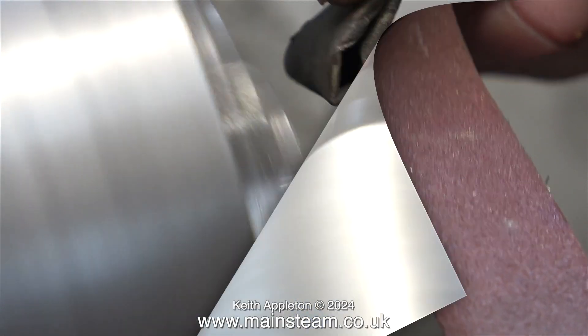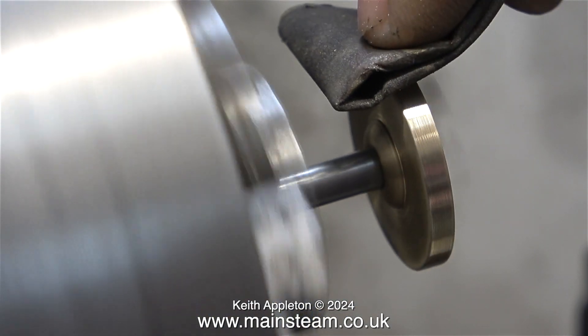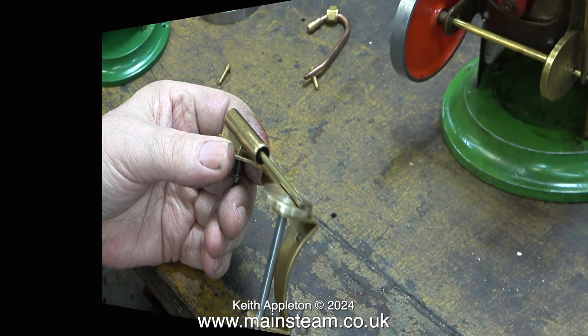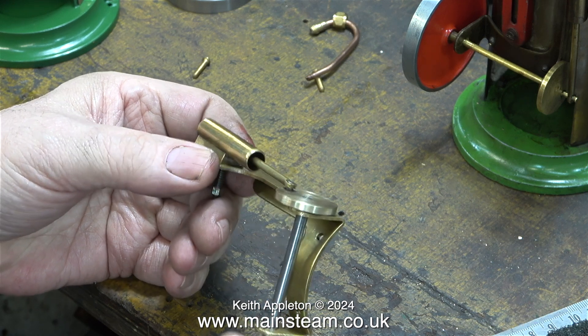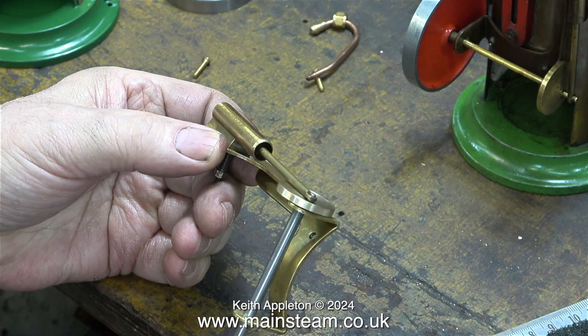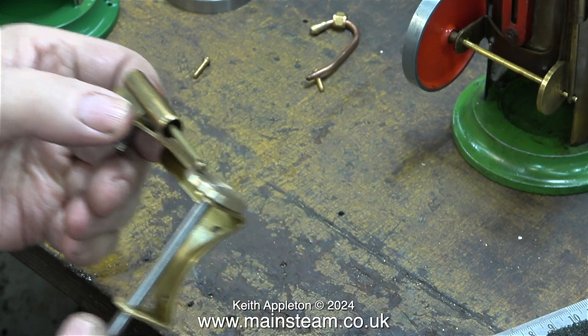To get to the other side of the crank web, I pulled it out of the chuck slightly. And even at this distance, it is still running true enough for the job that it's doing. And that's the job done. When I refit the new crankshaft and the remachined crank web to the piston and rotate it, it moves very freely all the way round.